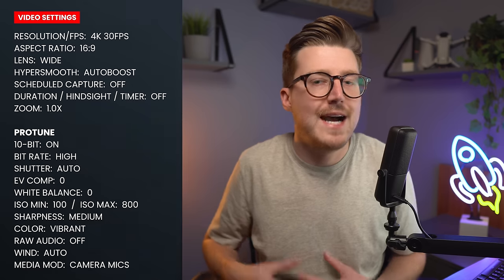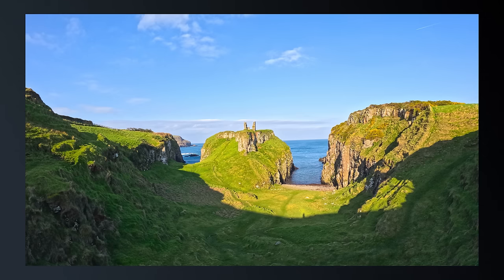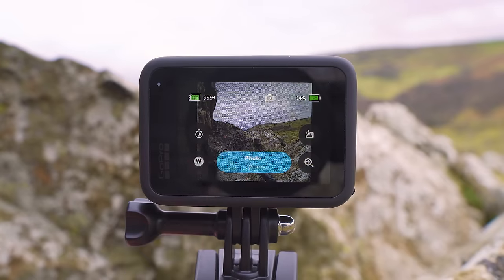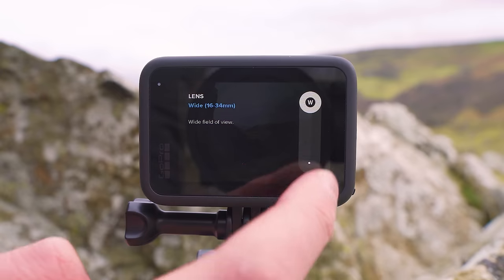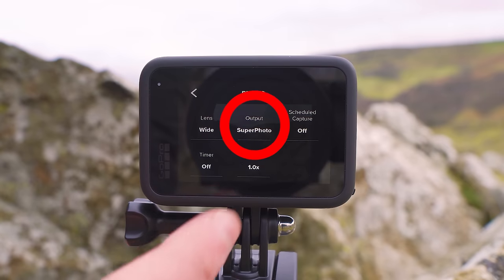Let's now look at photo mode and the settings I use to get the best quality images. Switch the GoPro into photo mode by pressing the mode button on the side or swiping left to right on the screen. Press the presets button and edit the first photo preset by pressing the pencil button next to it. The first option is for your lens — I keep this set to wide to get the widest field of view. The only exception is for group images where you don't want distortion around the edges, in which case you can change this to linear.